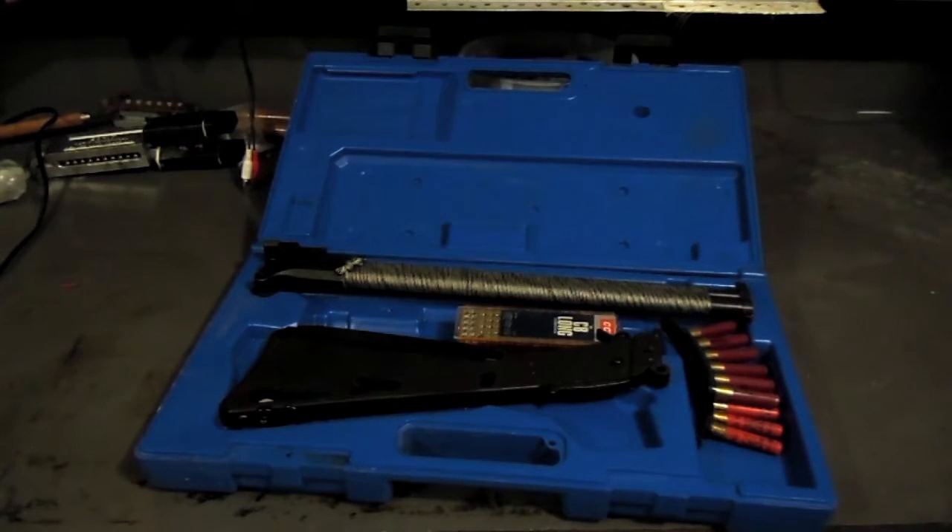But anyway, it's a pretty good gun. Now that I've got a sling swivel on it, I plan on getting a lot more use out of it. Appreciate it.